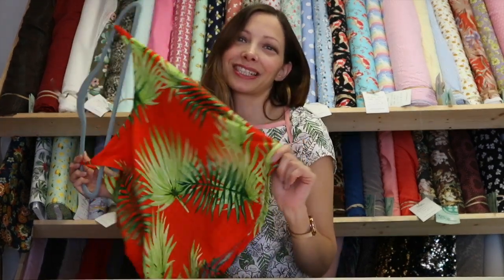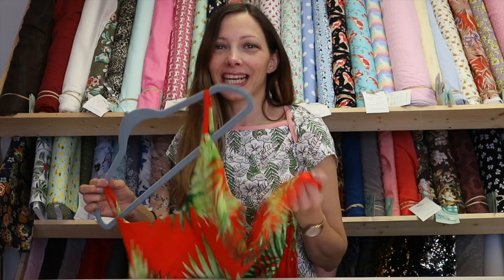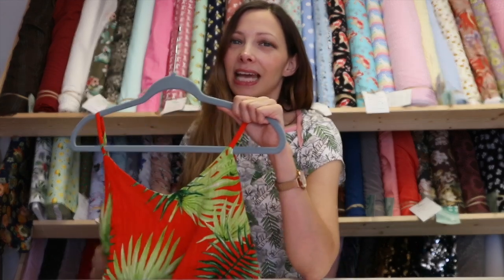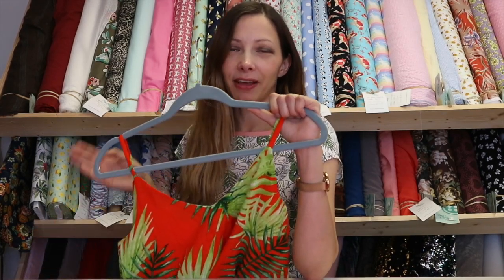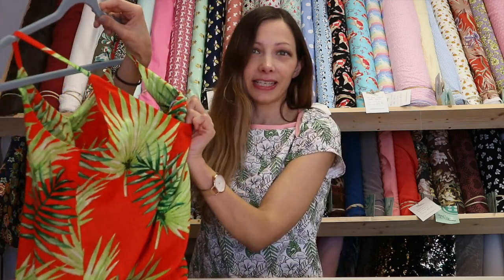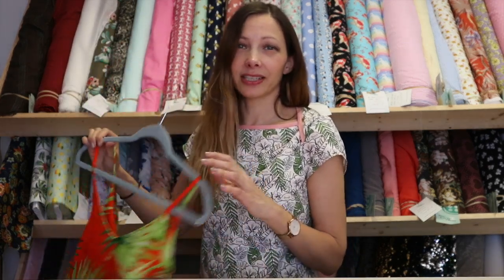Next up is another Ogden cami. This one is such a scrap buster. You might recognise this fabric from the Charlie Kaftan that I made a couple of months ago — you need three metres of that fabric to get the maxi version, but you are left with quite a lot of scraps. I managed to squeeze out the Ogden cami with the facings and everything, and I've been wearing this in the shop on hot sunny days and it's just beautiful. This is a cotton viscose and it's just perfect for sunny days. I'll link the fabric below.